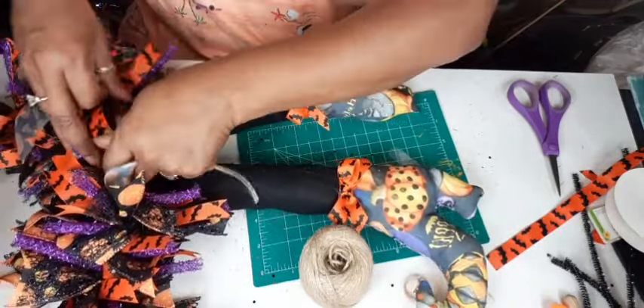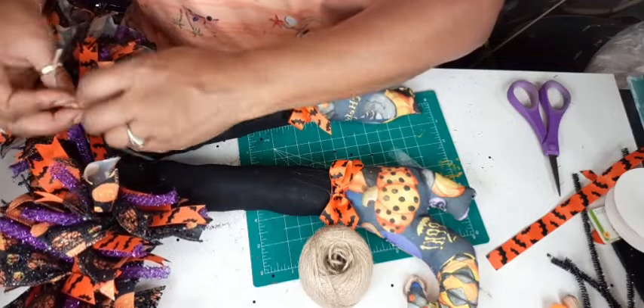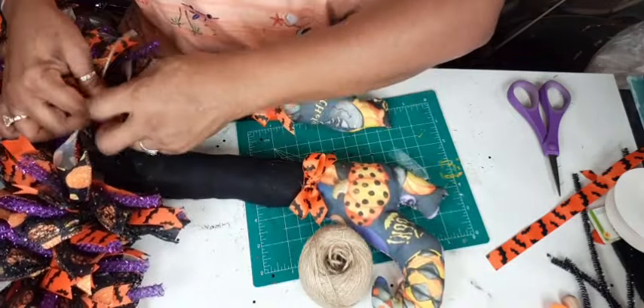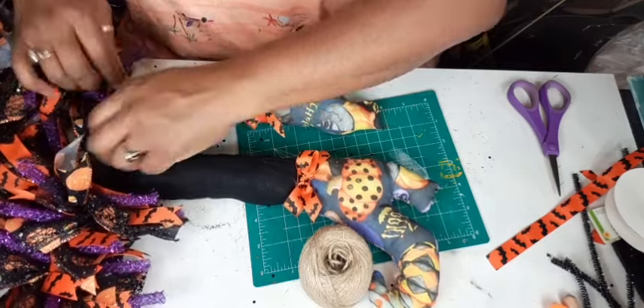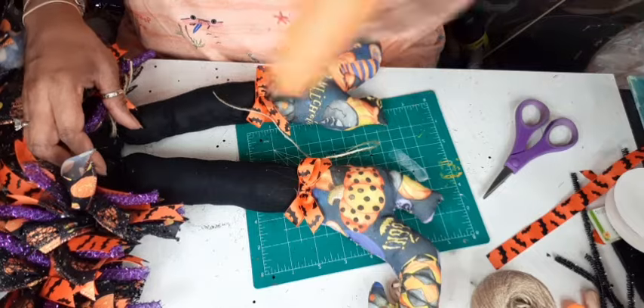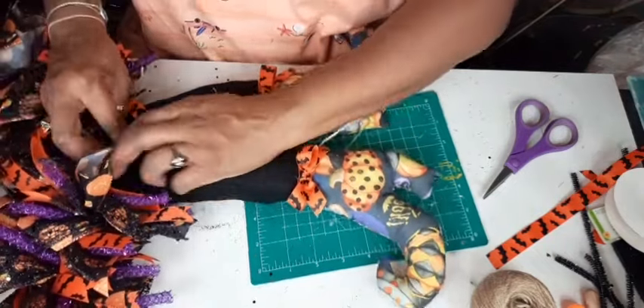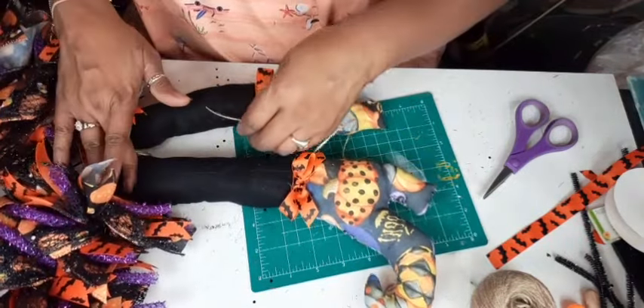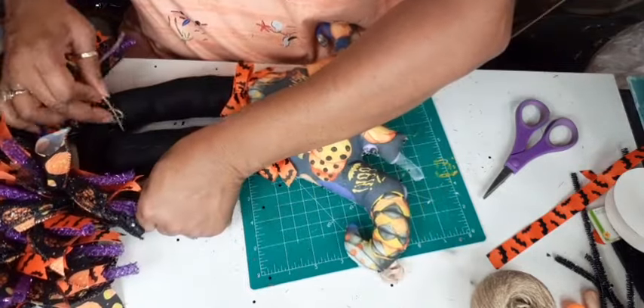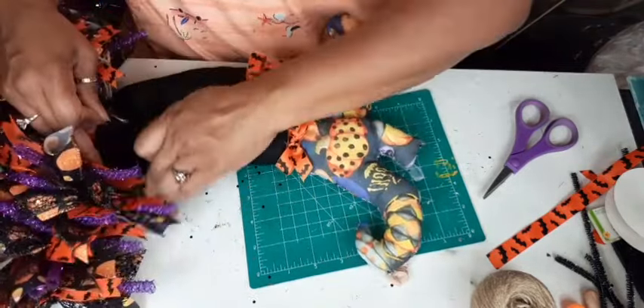Now that my little witch's skirt is all filled out, I just took the witch's legs, tucked them underneath that wire wreath form, pulled them over the top, and then hot glued them to the top of the leg. Now I'm tying them off as well with some jute cord just to make sure they stay — they are glued and tied. These legs aren't going anywhere.